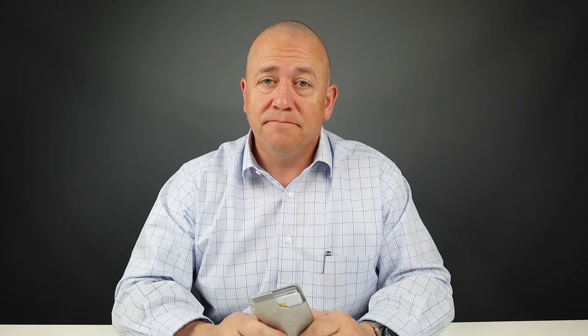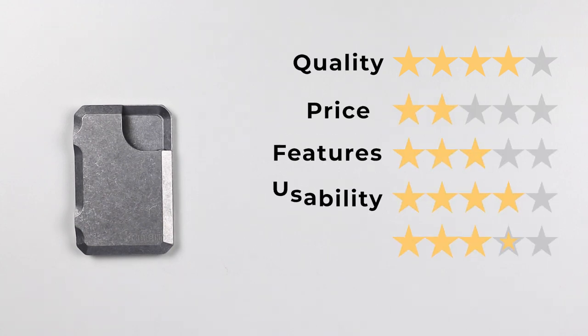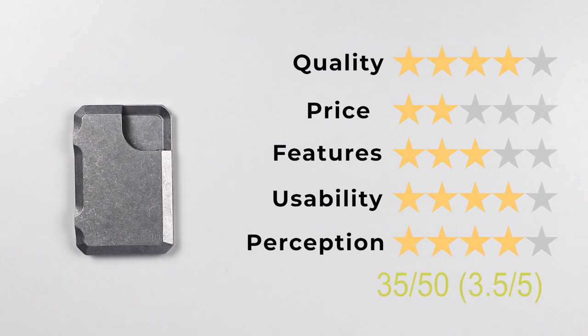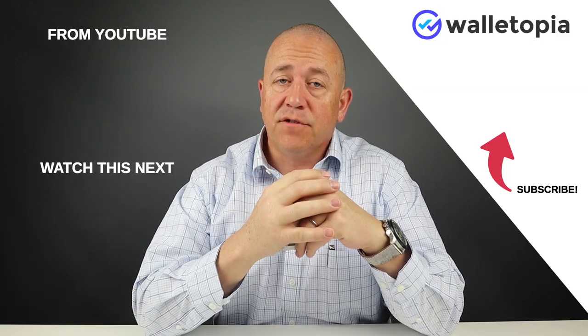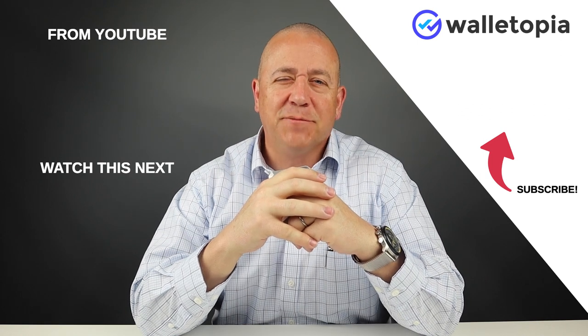Now let's get to the final score. For quality: four. For price: two. Features: three. Usability: four. And perception: four. That makes the final score 3.5 out of 5, or 35 out of 50. Thanks for joining us. Please go to walletopia.info/ask, leave us a voicemail or send us an email, and let us know what kind of wallet you'd like us to review next. Thanks, bye.